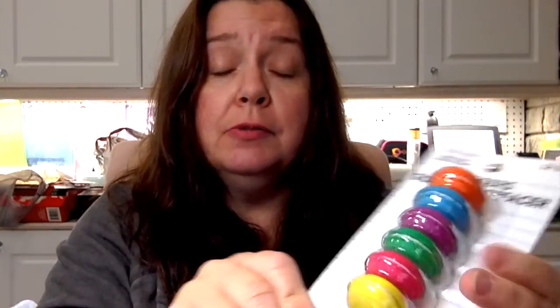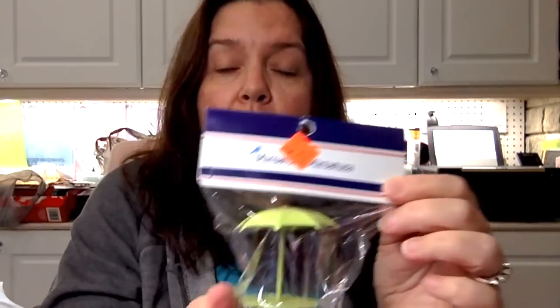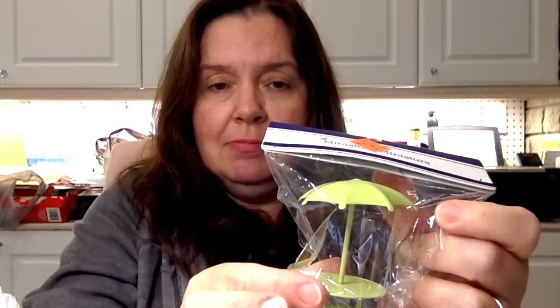I couldn't resist these little macaron erasers — they weren't on sale but they're so cute, especially having just come back from Paris and loving to eat macarons. I got this stack for $2. I also found this little clearance item — a miniature patio table with a parasol, perfect for a fairy garden or any miniature project. It was $1.77.